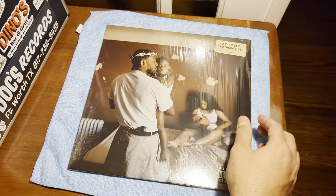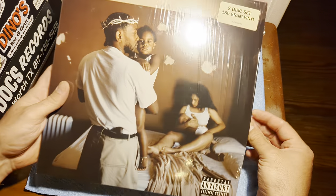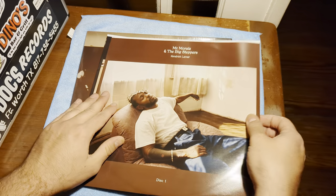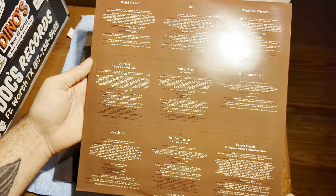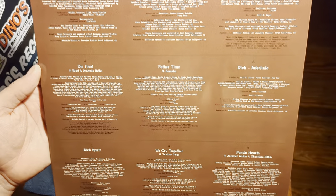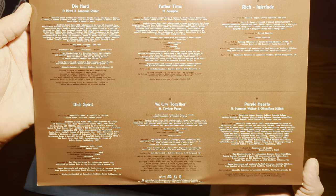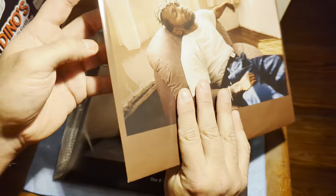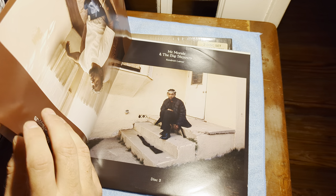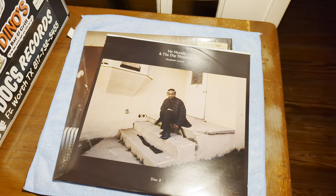I believe there's only a standard black, other than like a Target exclusive. There might be some other variant colors out there. Looks like we do have some printed inner sleeves. Here we got the song titles for LP1.